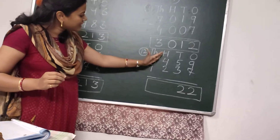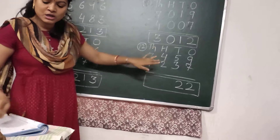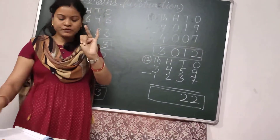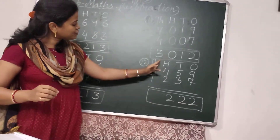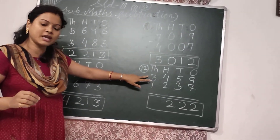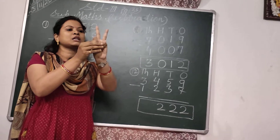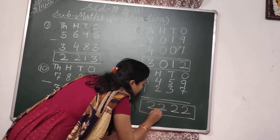Then come to the 100's place. In the 100's place, we have to subtract 2 from 4. So let's take 4 fingers and put down 2 fingers: 1, 2. 2 fingers are left. So I will write here 2. Then comes to the 1000's place. In the 1000's place, we have to subtract 1 from 3. Let's take 3 fingers: 1, 2, 3. I put down 1 finger. 2 fingers are left. So I will write here 2.